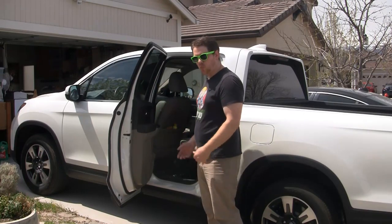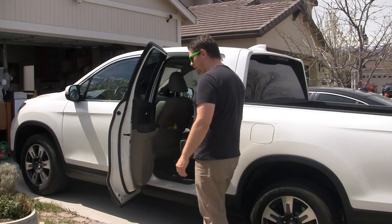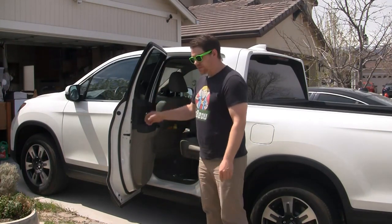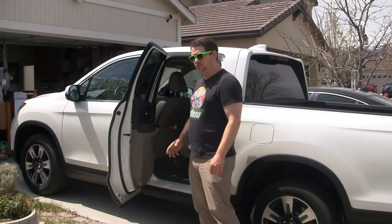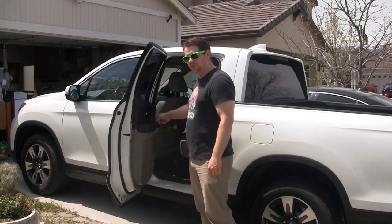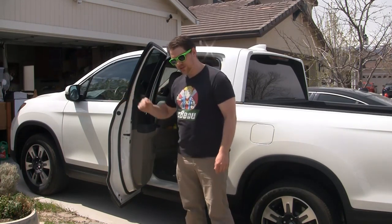The doors don't really open that wide in the back, which is rough, especially if you're big like me. They'll open about 24 inches, but there's a solution for this. For about 40 bucks and some aftermarket parts, we can actually change out the door stopper and have it go out an extra five inches.